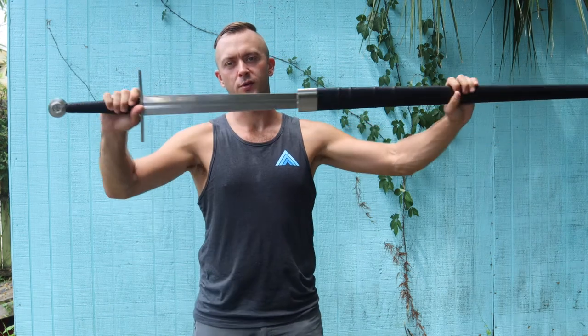Battle-ready and sharp, so this is going to do really well on cut-testing. This one is 1075 high-carbon steel.